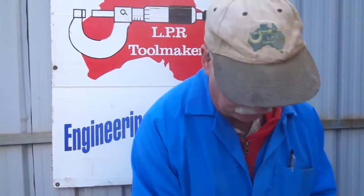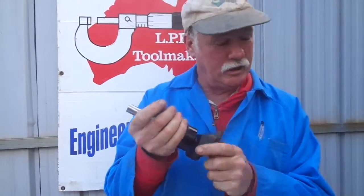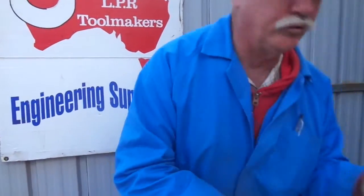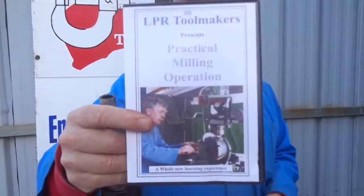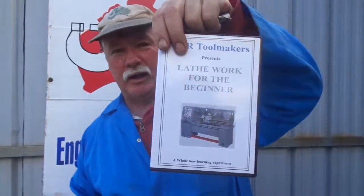That's a big advantage — and they don't pull out. We also produce a few DVDs: there's 'Practical Milling Operations' and for the lathe people there's 'Lathe Works Beginner.' You can find us on our website at lprtoolmakers.com. We specialise in this field — if you want engineering advice and service, come to the people who know what they're doing.